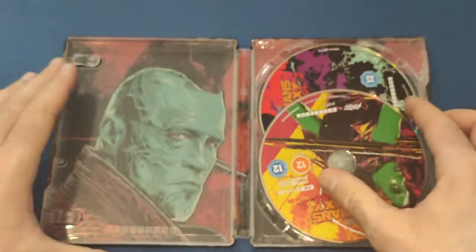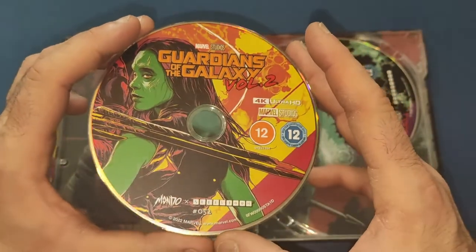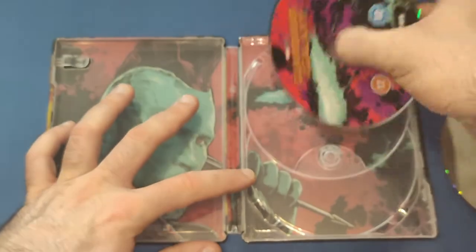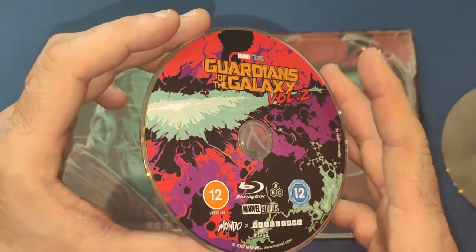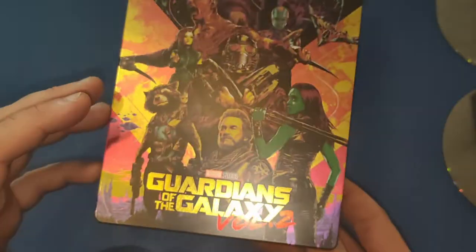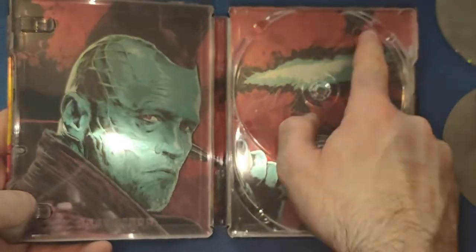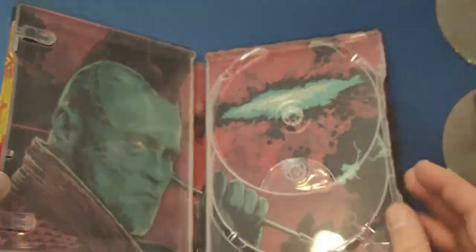So if we open it up, we've got the 4K disc which has Gamora on it, the Blu-ray disc which has the eye of the planet Ego, and then there's more of a close-up shot of Yondo and a bit of the planet Ego. So again, very nice indeed, very colourful.